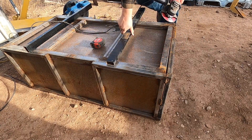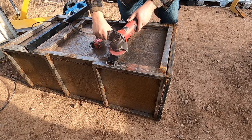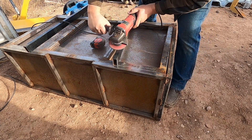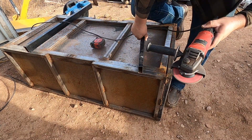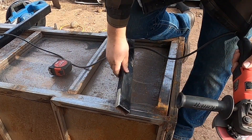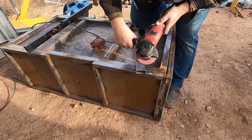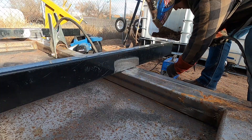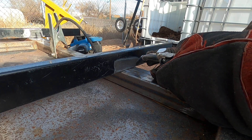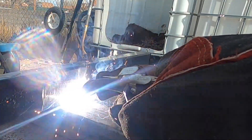A lot of you guys might recognize this box as what was formerly going to be a little mini dump trailer that I originally intended to build to pull behind my Honda Recon 250, which is a great little utility ATV. I also fixed and flipped a lot of lawn and garden tractors over the years, and I eventually sold my quad for quite a large profit sometime toward the beginning of the COVID-19 pandemic when those things were going for a lot of money.